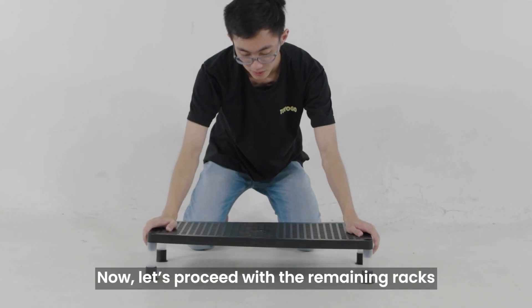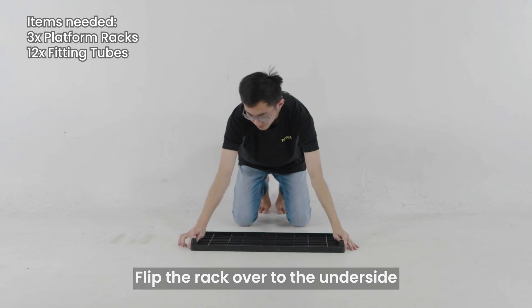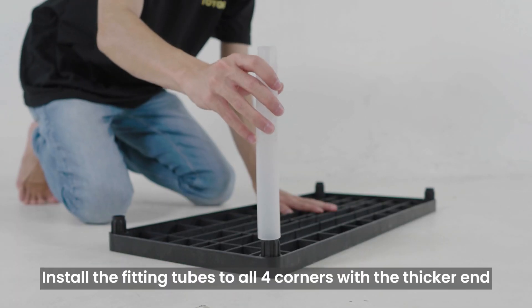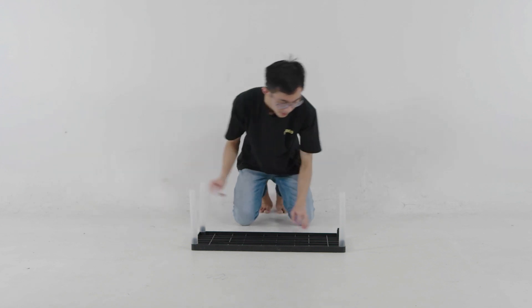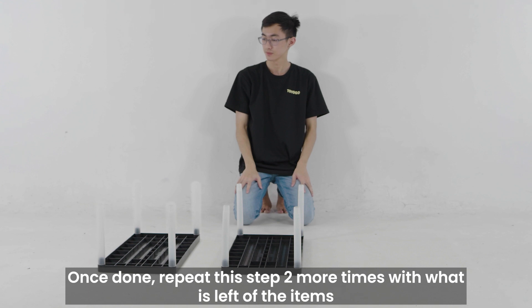Now let's proceed with the remaining racks. Flip the rack over to the underside. Note that one end of the fitting tube is thicker than the other end. Install the fitting tubes to all 4 corners with the thicker end. Once done, repeat this step 2 more times with what is left of the items.